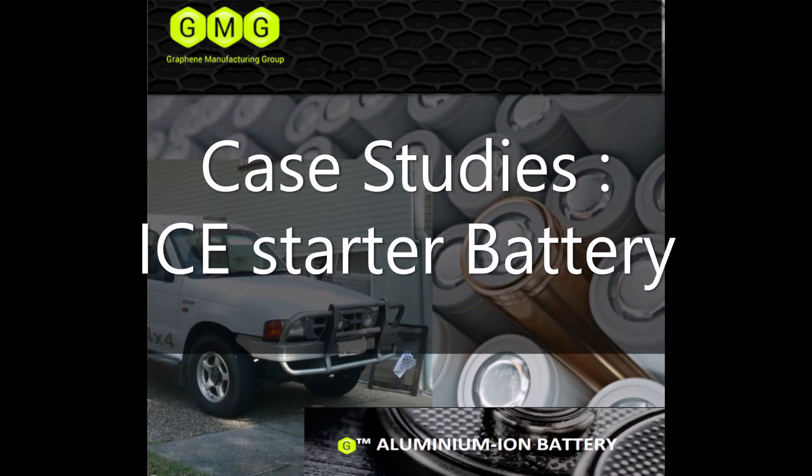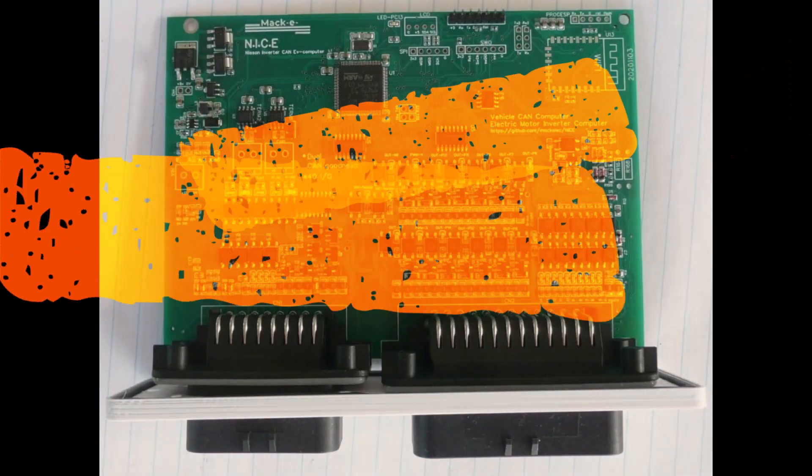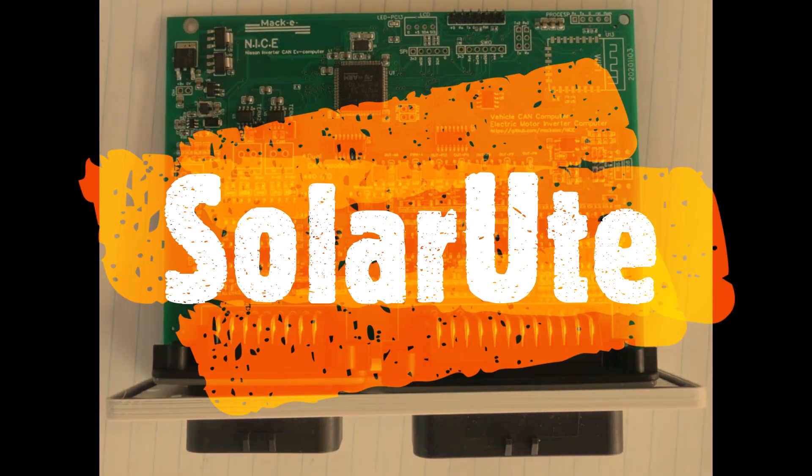In these videos I wanted to have some fun running case studies using Graphene Aluminium Ion Batteries by GMG. I hope you find this interesting. G'day, from the Aussie with the Google Voice. This is the Solar U channel, and I design electronics stuff.